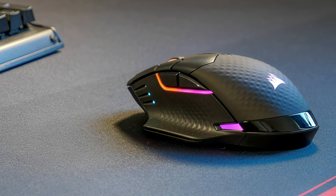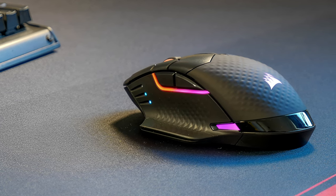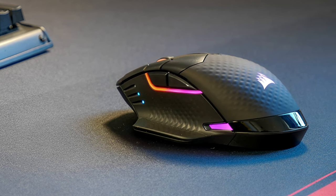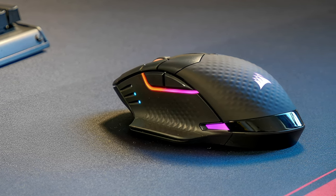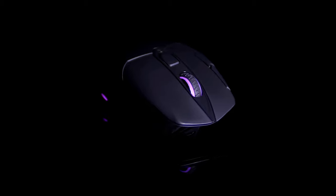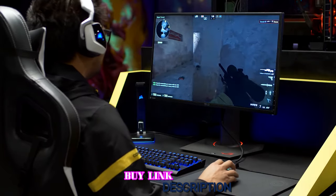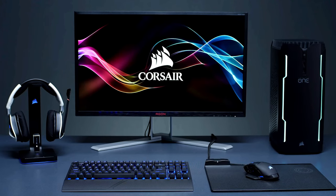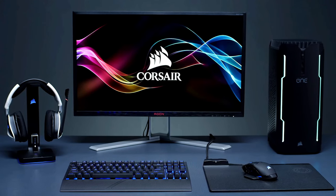From its sturdy construction to the pleasant feel of each click, smooth scrolling of the wheel, and customization options that truly make it your own, it earned its place as our best overall gaming mouse. At $60, it proves you don't have to spend a ton to get a high-quality gaming mouse. Thanks for watching, that's all for now and hope you all enjoyed the video.